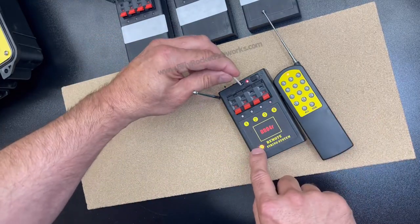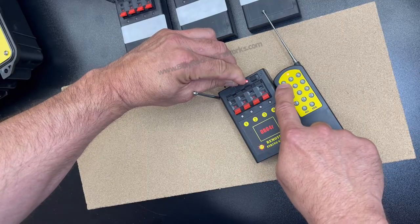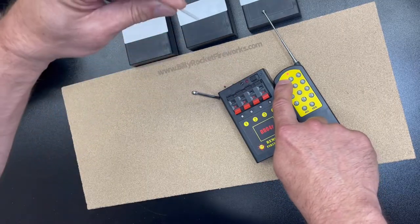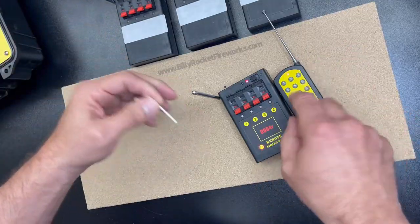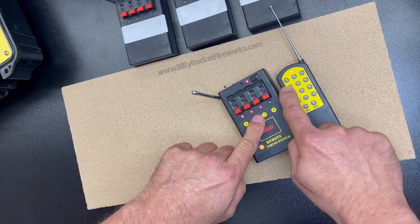Let's get it back to 1 through 4. Again, you push the top, it starts to flash, hit the number you want on the transmitter, release and release. The flash lets you know they've been paired up, and now we're back to 1, 2, 3, and 4.